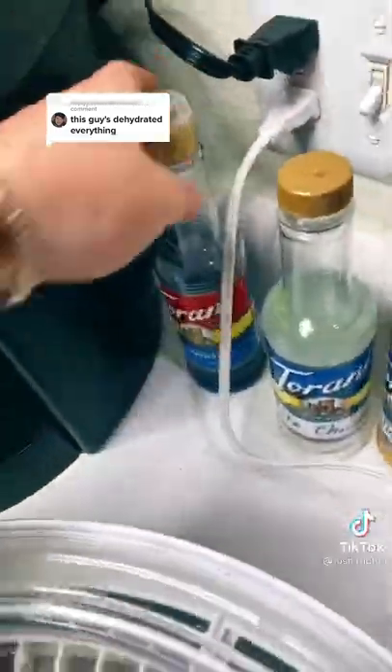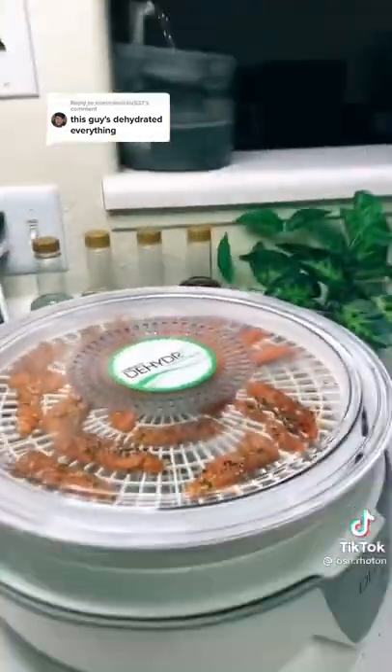And here we are — the experiment I never thought I would do: dehydrate fish. But now I'm curious. I'll see you later.